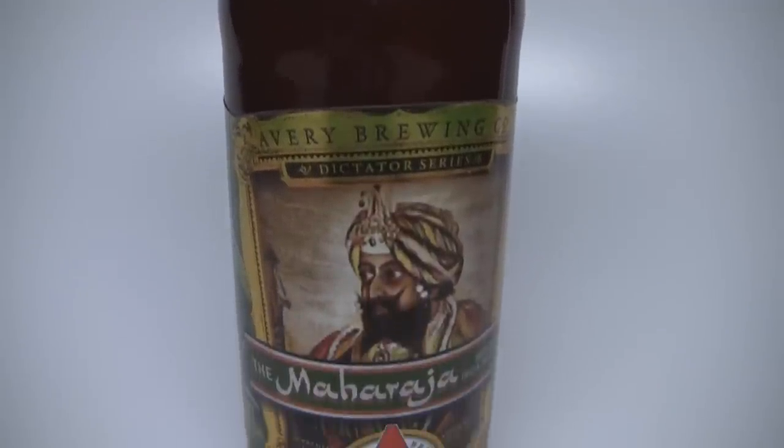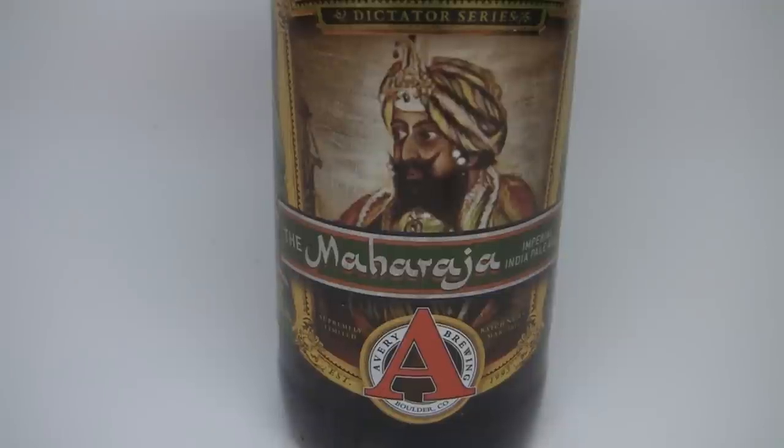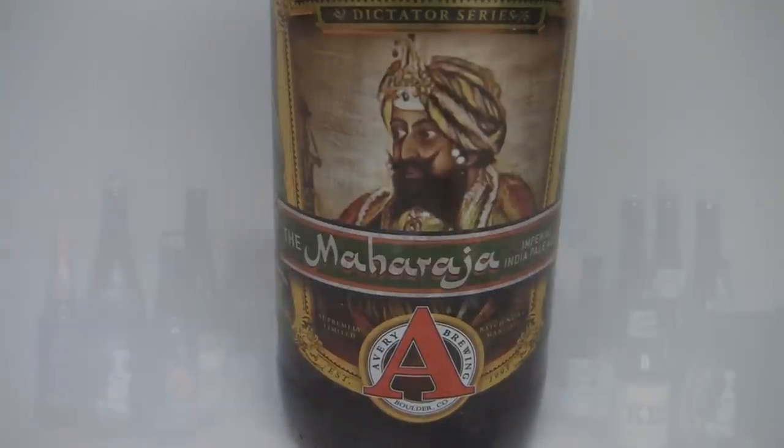Batch 13 comes in at 10.54% — a little higher than last year's 10.3%. It's a huge, massive, sticky, resinous Imperial IPA. They changed the label and the color of the foil, giving it a facelift — looking better than ever. I am freaking psyched about this beer. Does it live up to expectations? Let's get into a glass and give you the verdict on Avery's Maharaja.